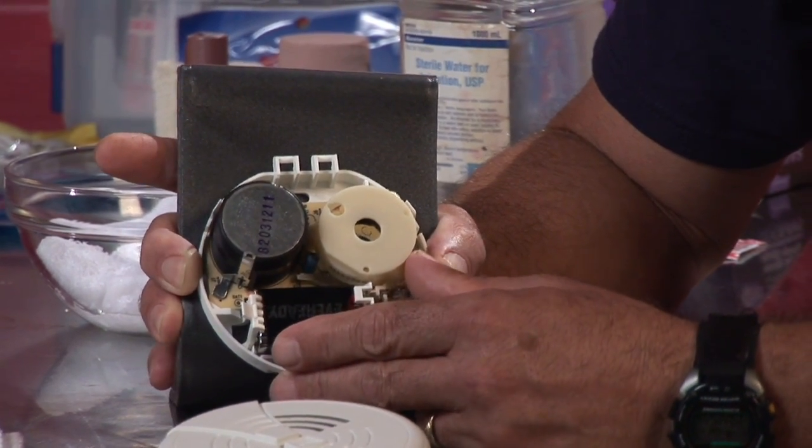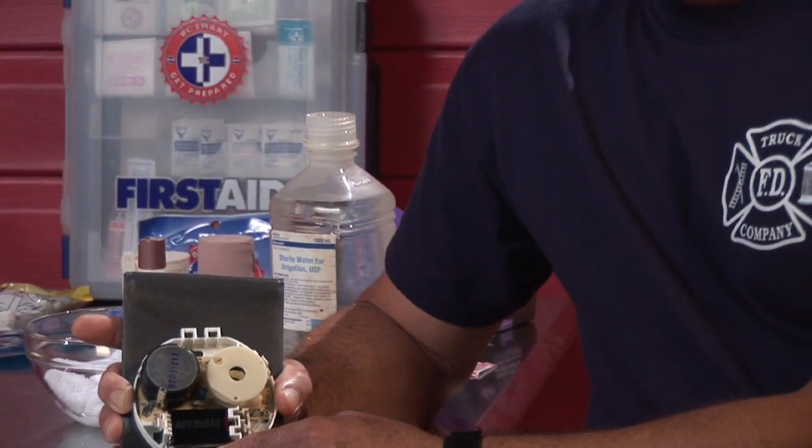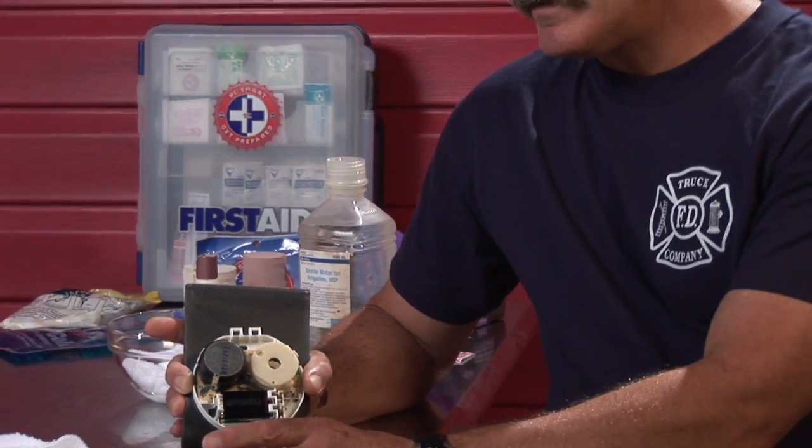Smoke alarms are pretty basic and simple in design, and they should be checked at least monthly by pressing the test button on the front of the cover and hearing an audible sound.